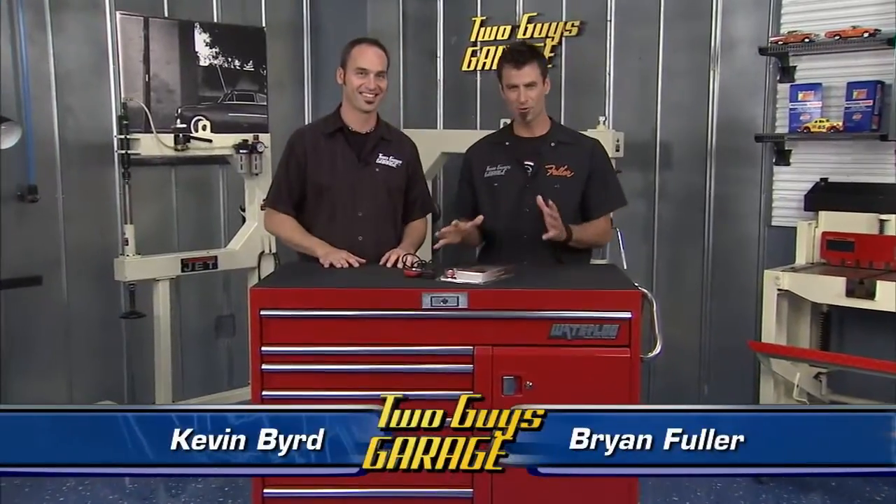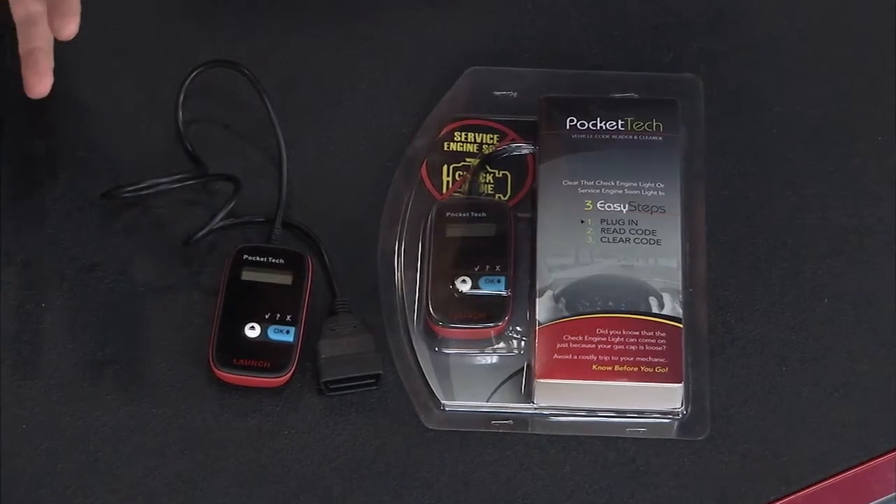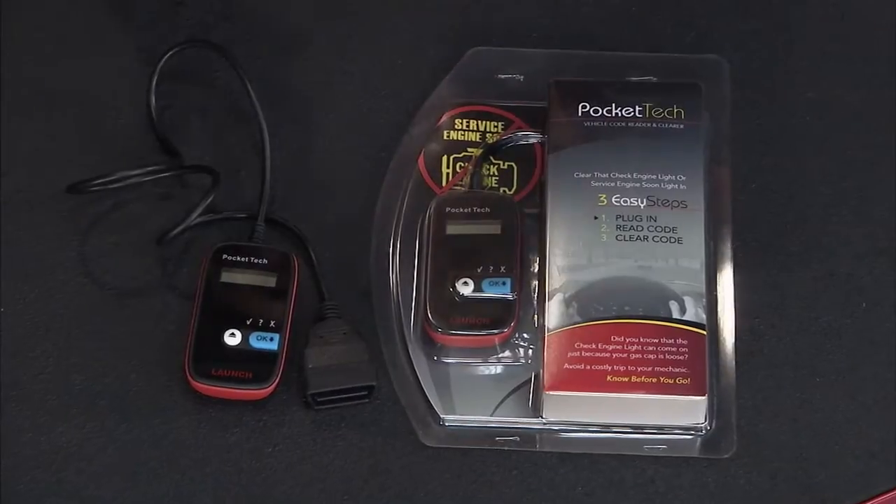Welcome back to the break room. The first cool toy we've got today is from Launch — it's their Pocket Tech. There are a lot of code readers out there for check engine lights and service engine soon, but they're just going to pop up a number like P0103.